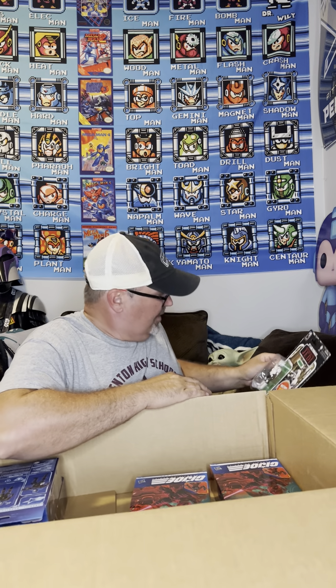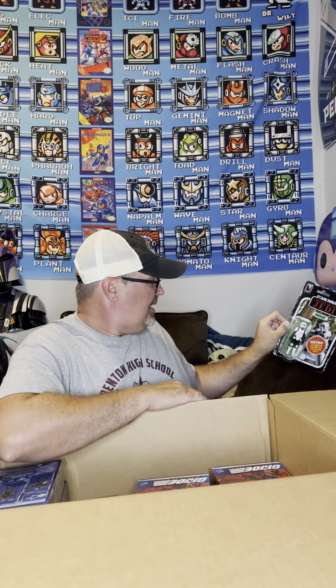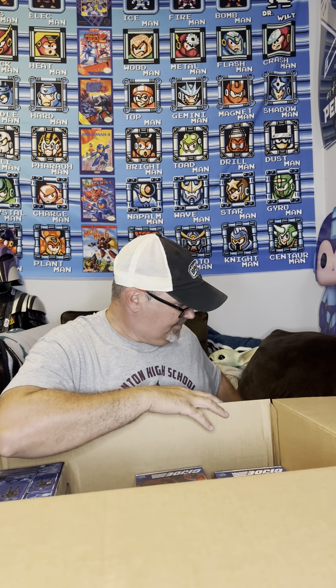I'm gonna open one of these and put them with my other ones. So let's see what else we got here. My Lando - you gotta grab these while they're on sale because they're not going to be worth full price. This is actually possibly going to be an opener since I bought an extra one.